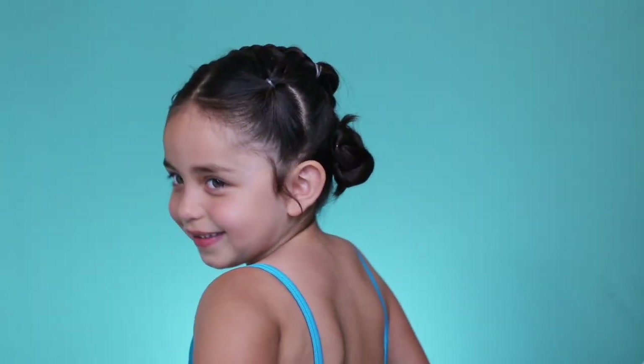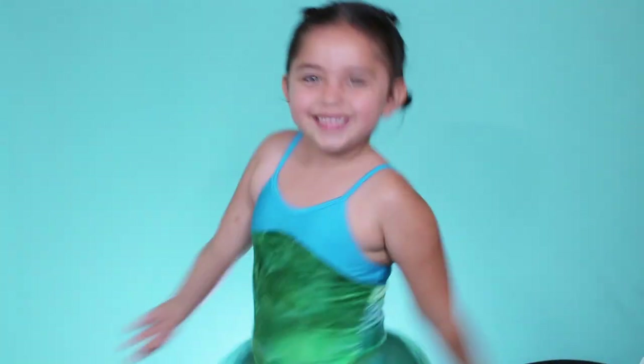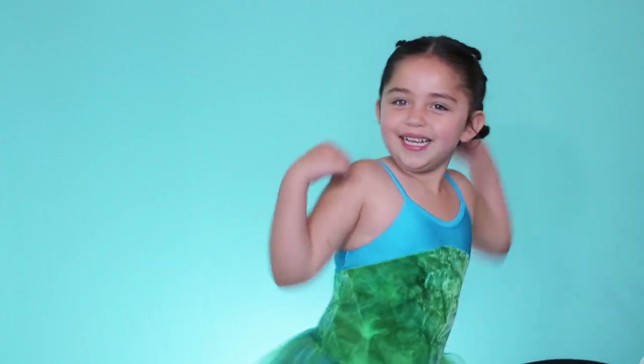I hope you liked it, Ariel. If you want to see more of me, give me a thumbs up. Work it, Aubrey! I need a drink of water, so I guess I will see you guys in my next video.